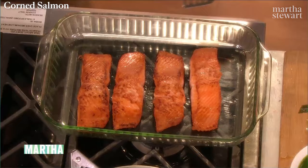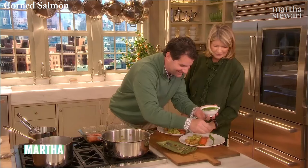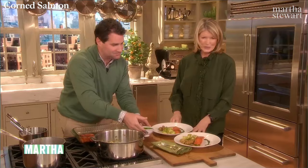Put a piece of salmon on each plate with a little bit of sauce around the outside. People love this kind of tradition with a twist.